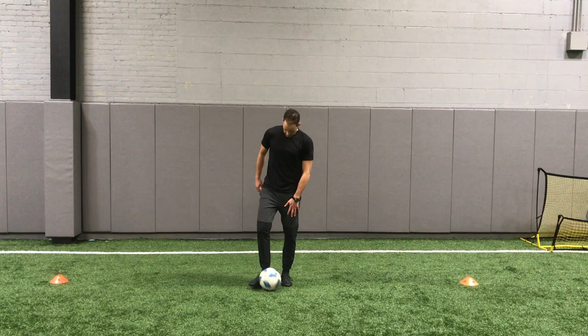Ten exercises, one minute each. Have fun with it, work on your first touch. See you guys next time.